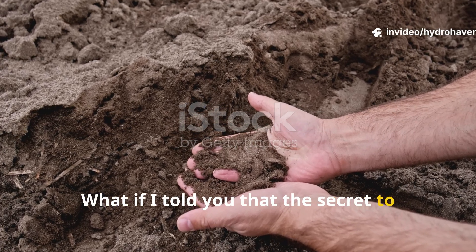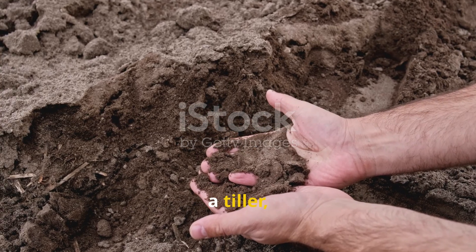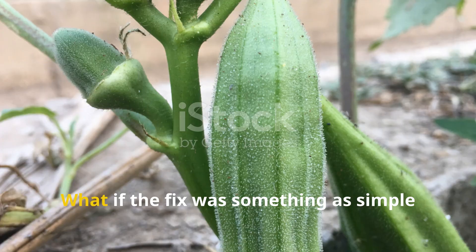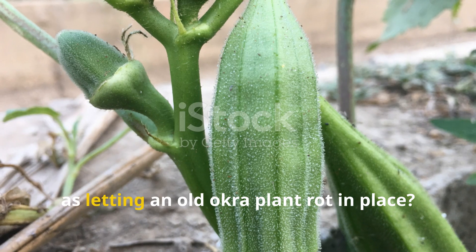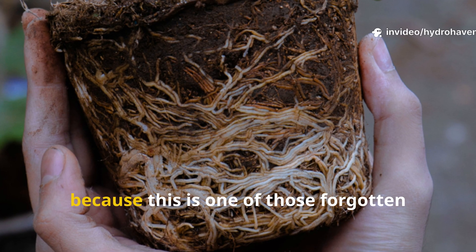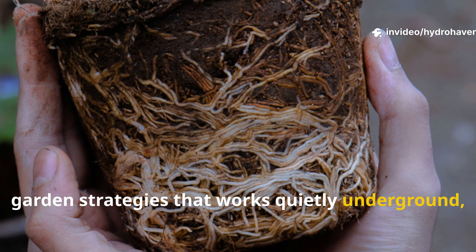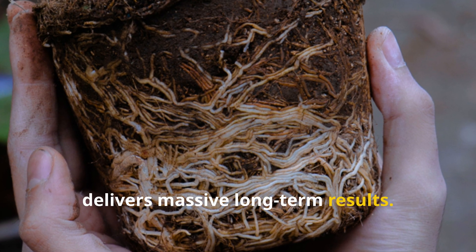What if the secret to loosening compacted, lifeless clay soil isn't a shovel, a tiller, or even compost? What if the fix was something as simple as letting an old okra plant rot in place? This is one of those forgotten garden strategies that works quietly underground and yet delivers massive long-term results.